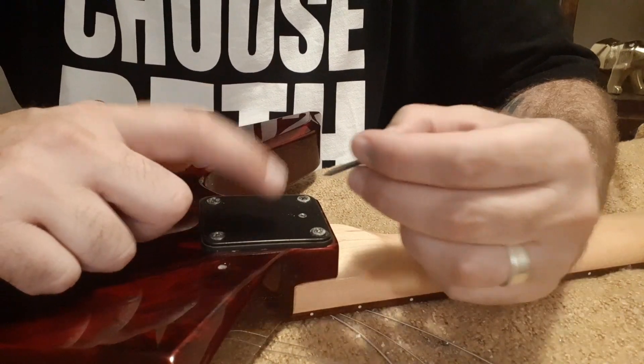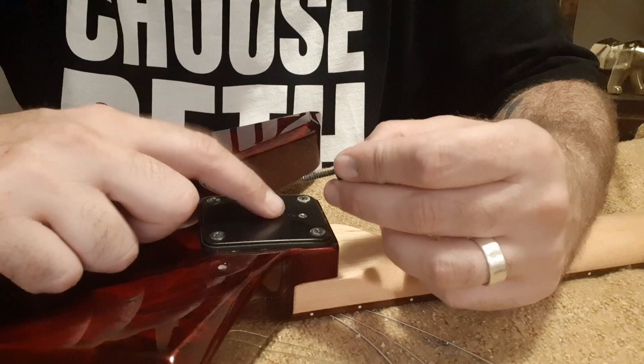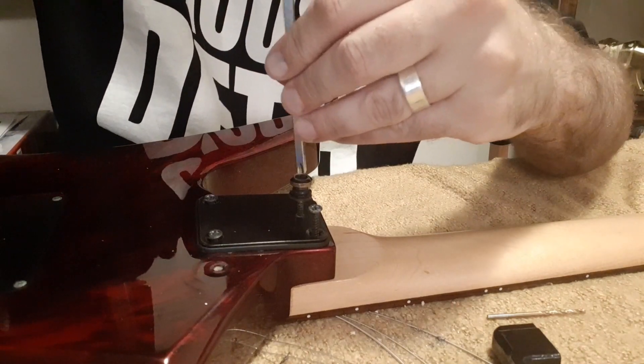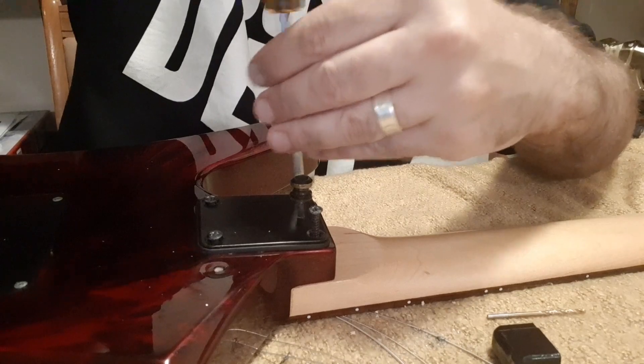What I forgot is that the hole in the metal neck plate needs to be bigger than the entire screw head, otherwise it won't screw in. So I went and got a larger drill bit, drilled that out, and now I'm screwing it back in. Hopefully everything works.